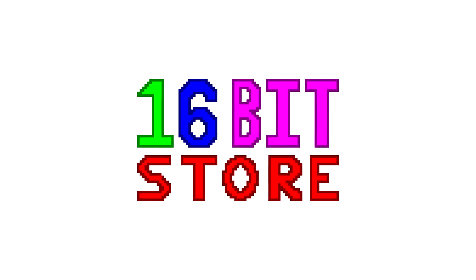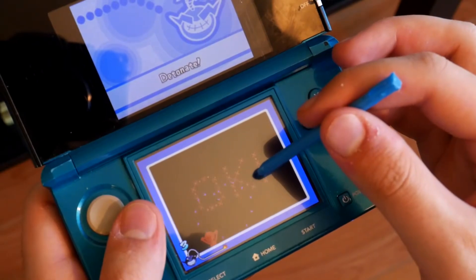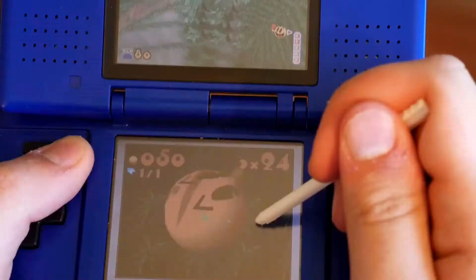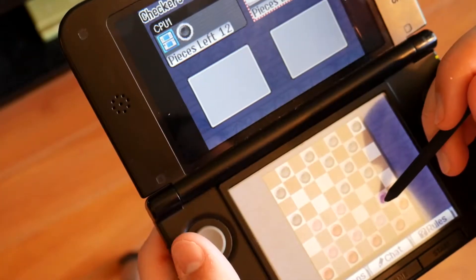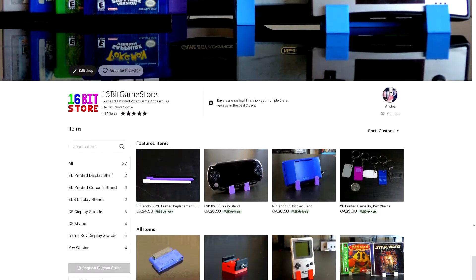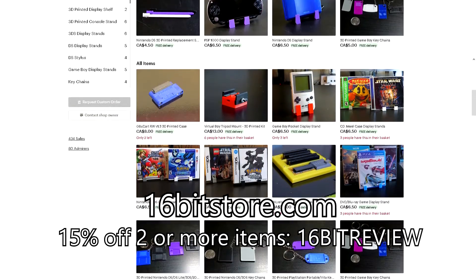Today's video is sponsored by 16-Bit Store. If you're looking for a one-stop shop for a replacement stylus for your Nintendo DS and 3DS systems, why not visit the 16-Bit Store? We've designed and 3D printed our own styluses from the original Nintendo DS all the way to the new Nintendo 3DS. If you use offer code 16BITREVIEW on Etsy, you'll get 15% off your order when you buy two items or more.